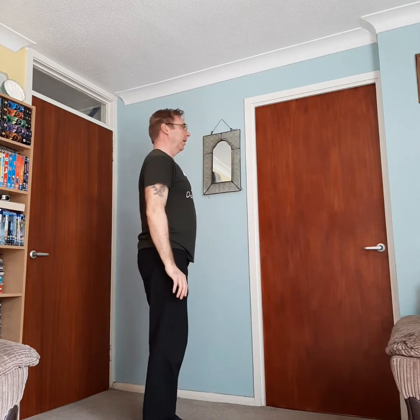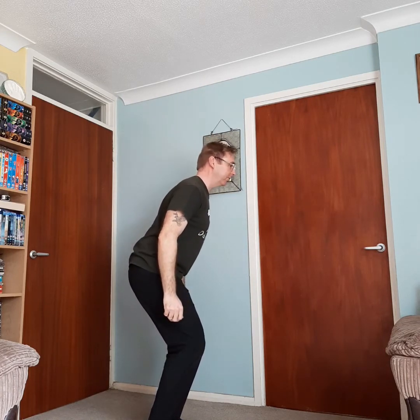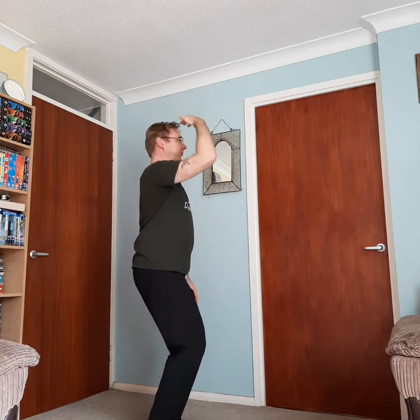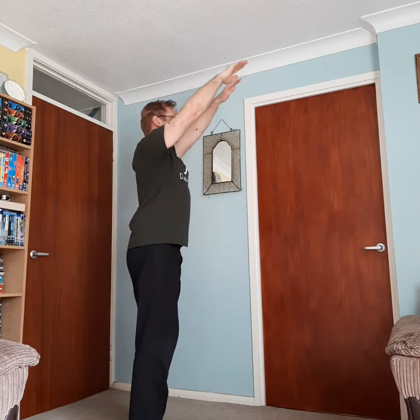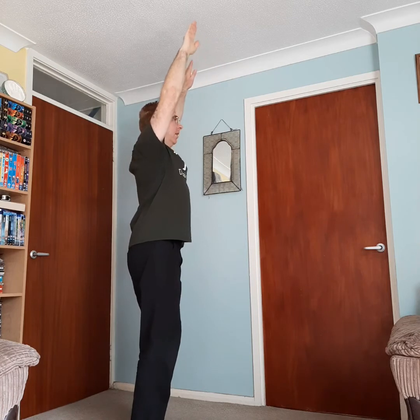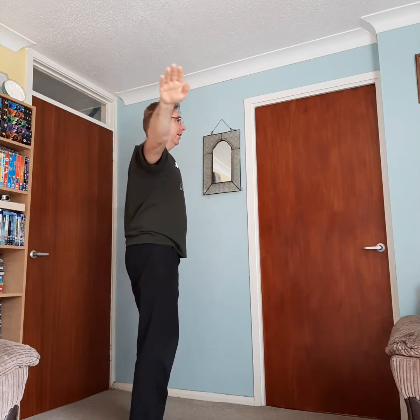I'll show you from the side, with a couple of pointers. When you sink down, make sure you sink down — the tendency, if you're not careful, is to lean forwards. Make sure you sink down. So we have the palms start down, lift up, breathing in, knees soft, open out to the sides — watch the tendency there, just to the sides — bring it back down and round.